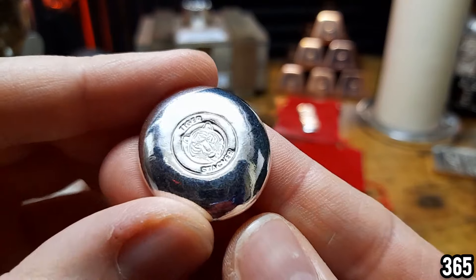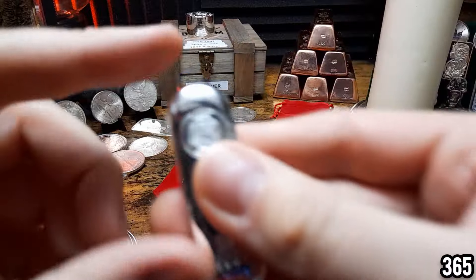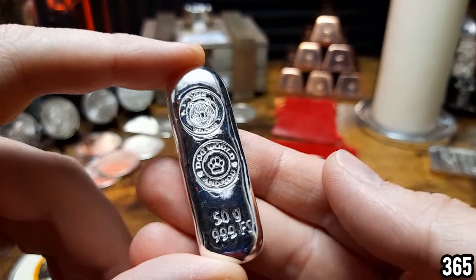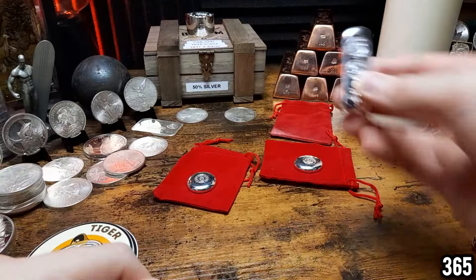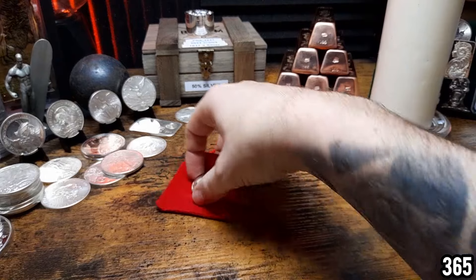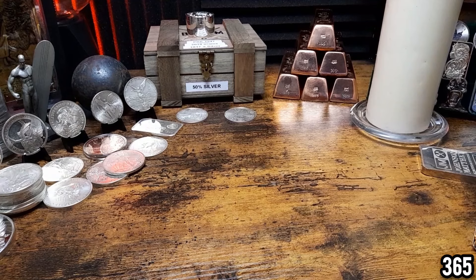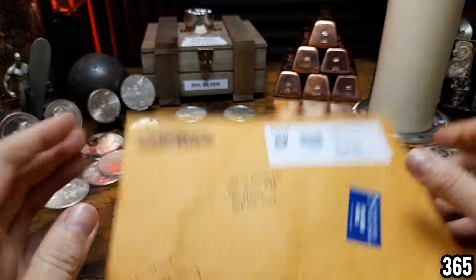So I've got this one ounce piece here with his wife's channel logo on, then another one ounce piece with his logo, and also a 50 gram bar with both of their logos on. I'll leave a link in today's video description for that unboxing if you missed it. Really overwhelming amount of silver in one mail call — thank you again Tiger Stacker, I really appreciate it. I'm going to put those back in their pouches with all their COAs.